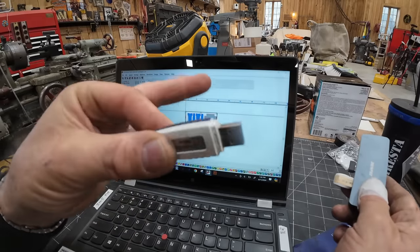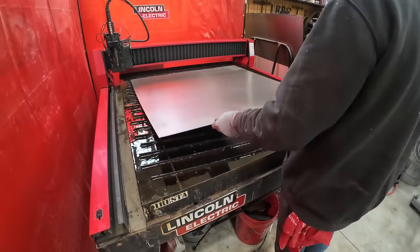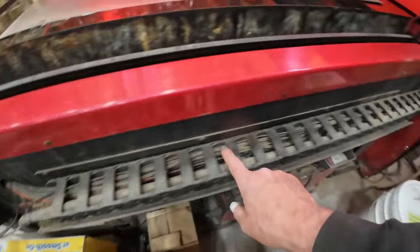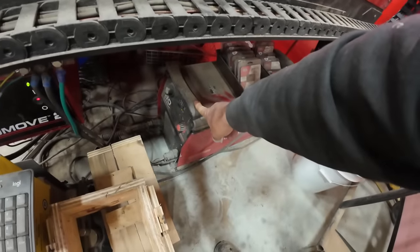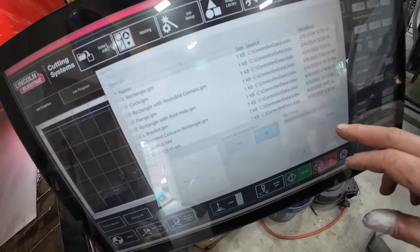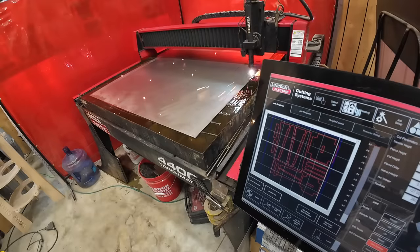I take the thumb drive and bring it over to the computer at the plasma cutter table, then load up the material. Materials on the table, I turn on the cutter — this is the Flexcut 80. The hose comes out of the machine and up to the cutting torch. There's air connected through a filter and an air tank; you need constant pressure. I plug the thumb drive in, select job, browse to steel stools, open the file — and there's the whole job, ready to cut the whole piece.